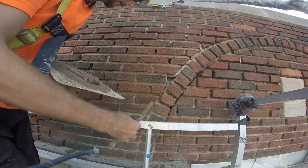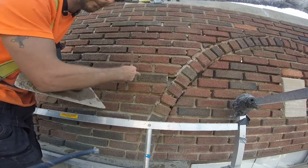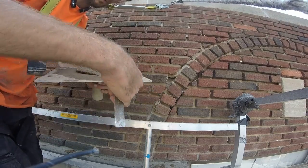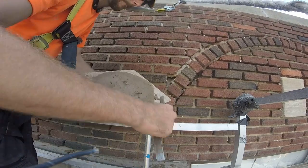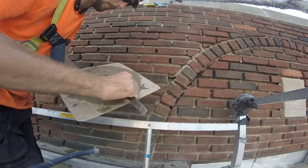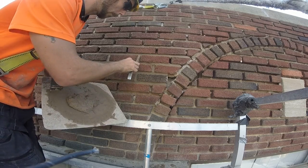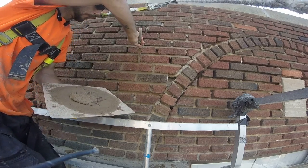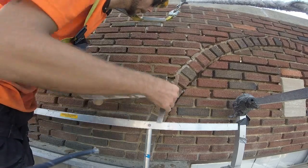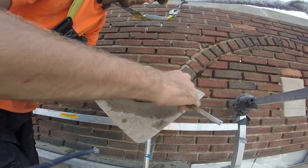Make sure you clean your key every time, because the problem is you'll have cement on there and then you'll put it right here on the face of this brick. So every single time before you take a swipe, clean your key. It'll have something to bite to.